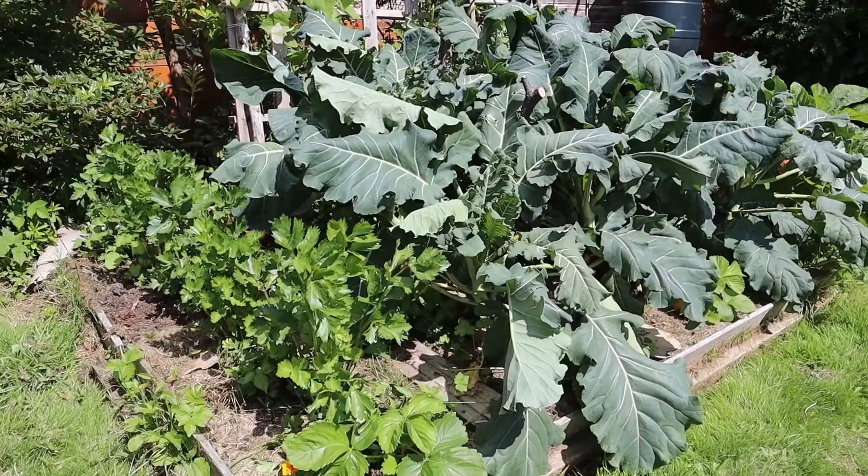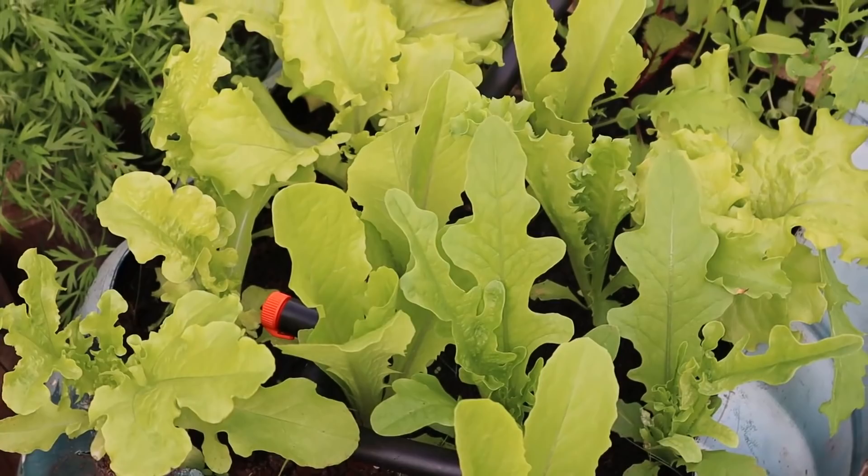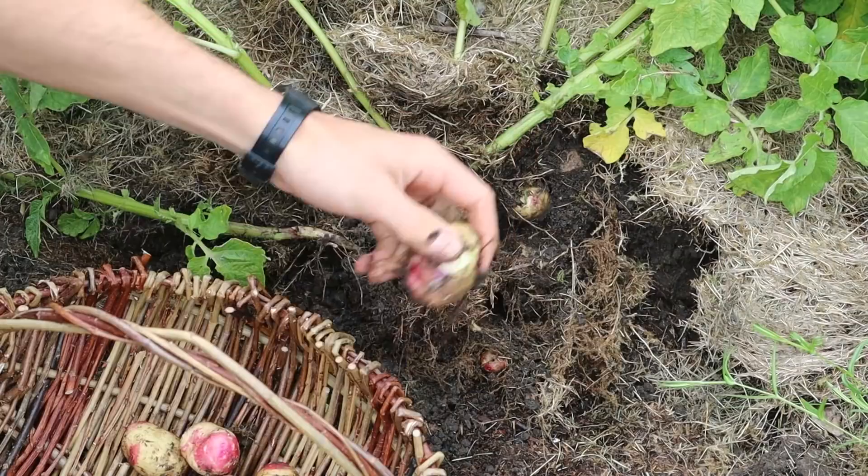In this polytunnel as well as a veg bed outside, throughout the season I managed to successfully grow carrot, beetroot, peas, beans, chard, pak choi, broccoli, romanesco broccoli, courgette, garlic, leeks, tomatoes and a mix of different salad leaves.